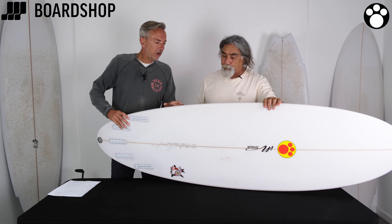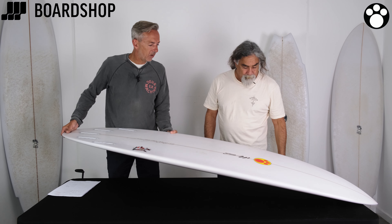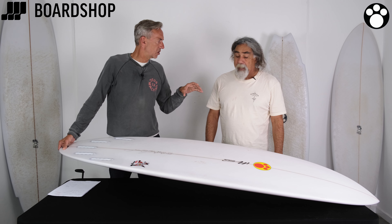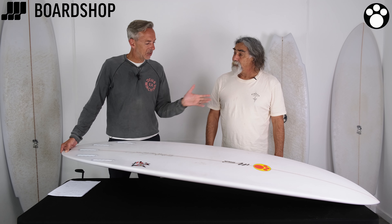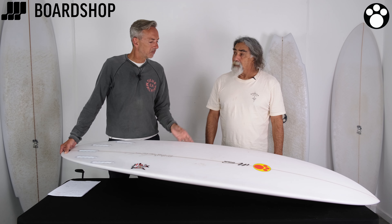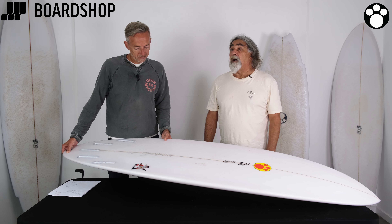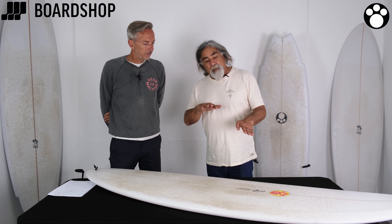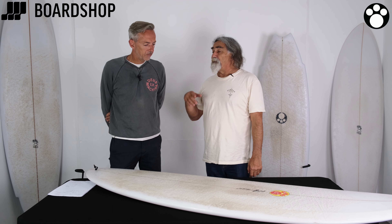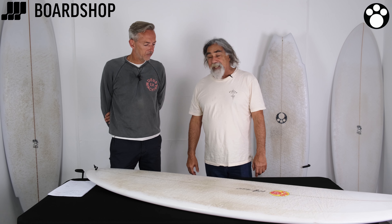Just on the reverse V — you mentioned how it works in choppy conditions. In Northern Europe we get a lot of choppy conditions and we're always looking for something to help maintain speed and stop the board bouncing, and you said it cuts through those conditions really well. Yeah, with concaves I started finding some limitations on windy and bumpy days, so I started putting a reverse V in, like all my other reverse V designs, and it made it much easier to paddle.